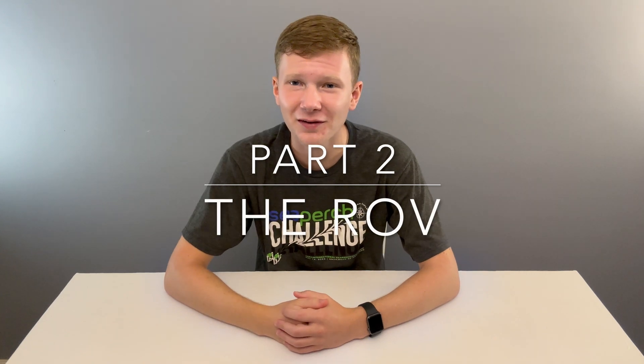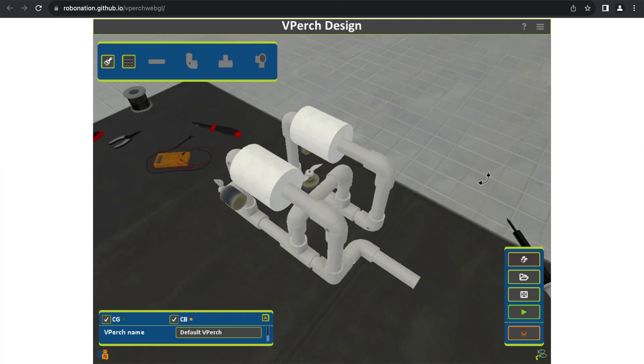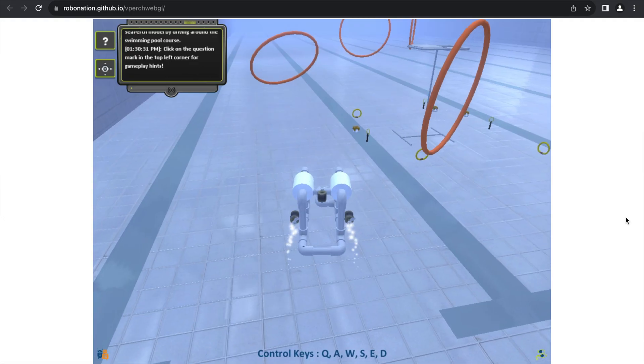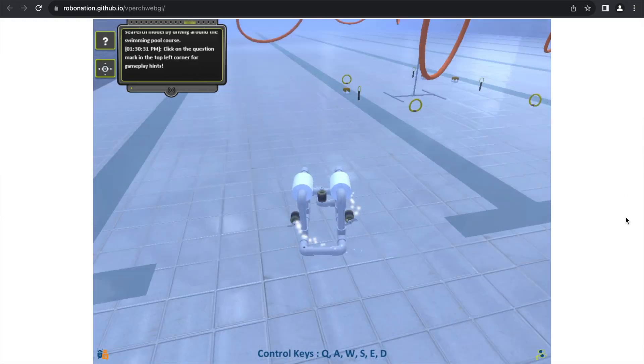What do these ROVs look like? There are a few main parts. The frame is made of typically PVC pipe with three thrusters attached. Each thruster can spin in both directions — two are horizontal and the third is vertical. This allows for three degrees of freedom: movement forward and backward, up and down, and rotation on the vertical axis.